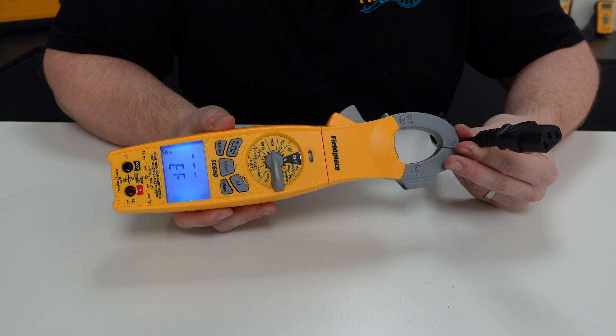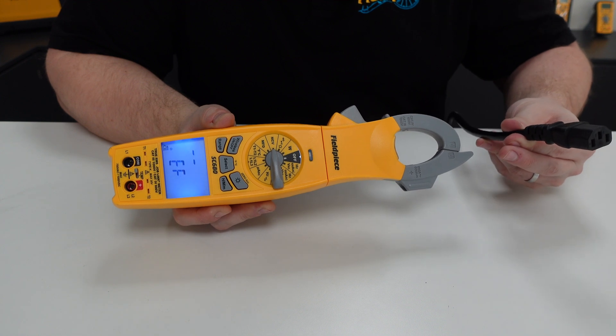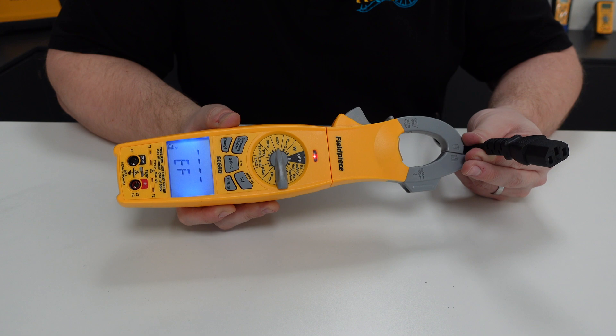The tool will indicate the increase in the intensity of the field by using the red LED and beeper, which goes from intermittent to continuous, as well as displaying it on a segmented graph on the screen.